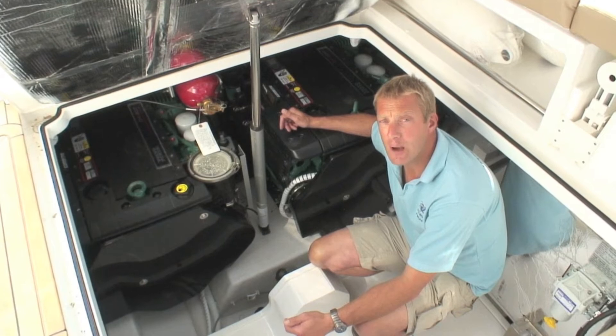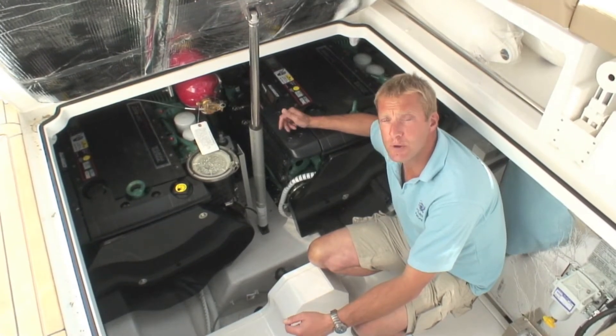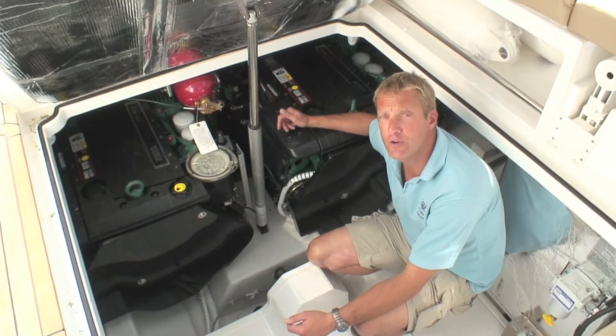Hello there, my name's John Mendez and we're just on the next part in our Yachtmaster series. This one's all about some of the things you should check, particularly in the engine room, before you go afloat.